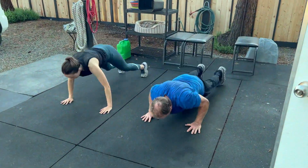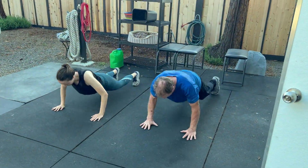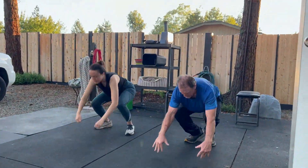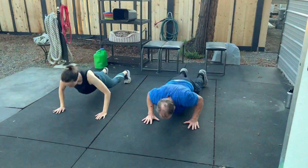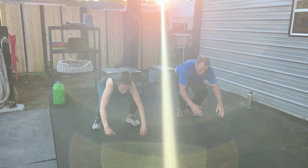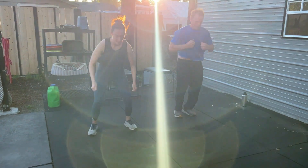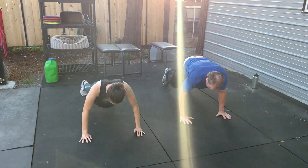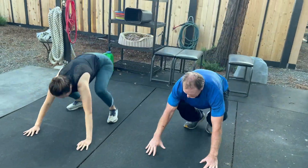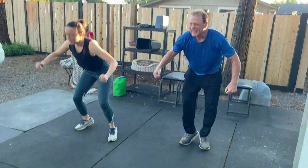91, 92, 93, 94, 95, 96, 97, 98 — look at this, you're right there — 99, last one best one, 100 burpees!